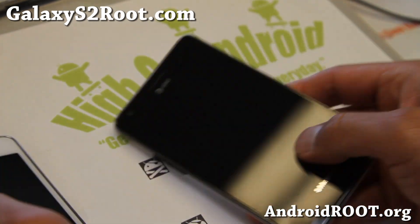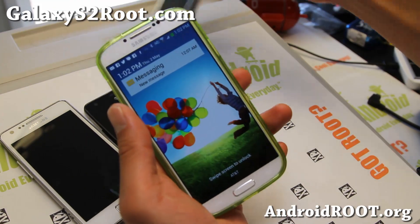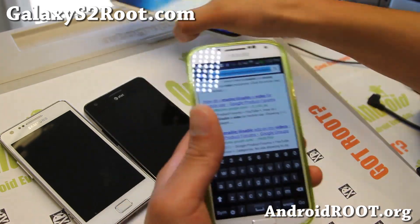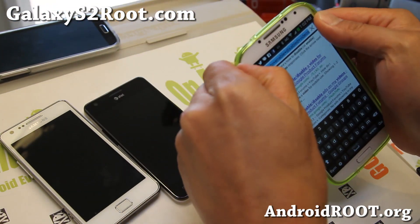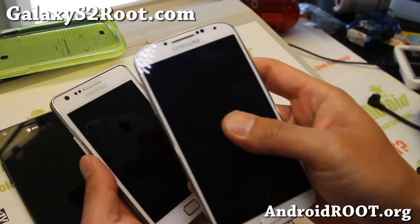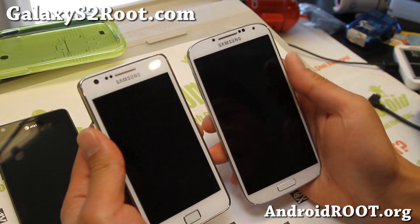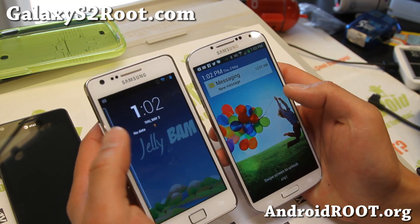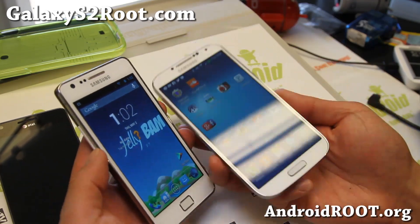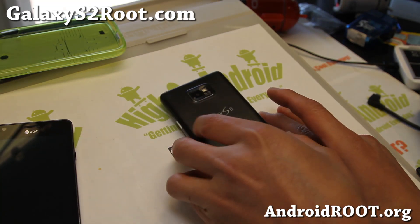I also have an unboxing video of the Galaxy S4, which covers all the different versions out right now. Let me give you a quick tour of what's different — this is actually the GTI9500 I've got on my right. Looks nearly the same but a little bit bigger. I really like the Galaxy S4. If you are thinking about upgrading, the Galaxy S4 is highly recommended.